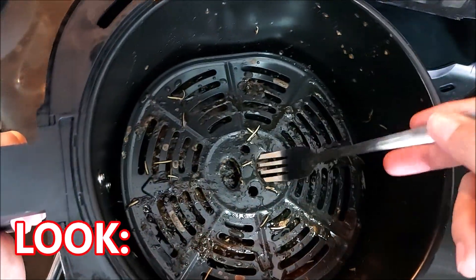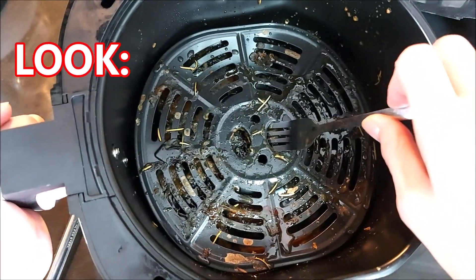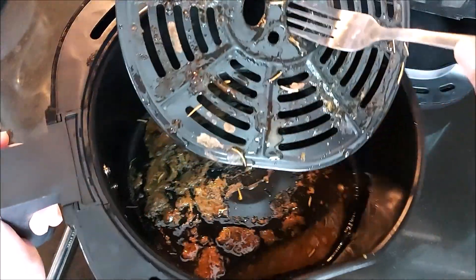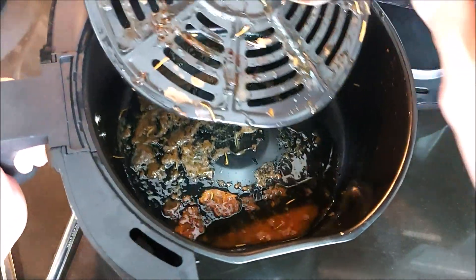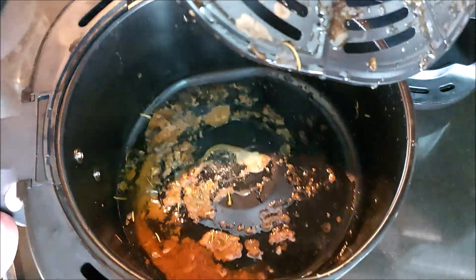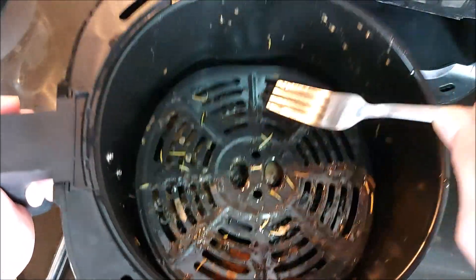Now guys, I want to show you this. Aside from boiling the chicken, here is the additional oil and cholesterol that was filtered out using the air fryer. This is the oil that was extracted. It's very unhealthy — super high in cholesterol. I just wanted to show you why health is so important.